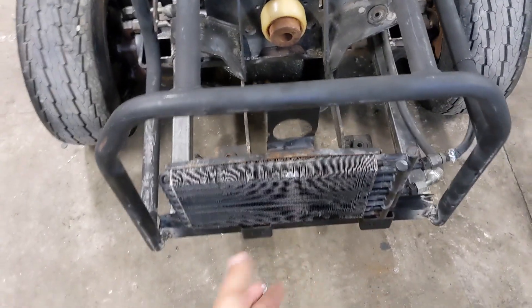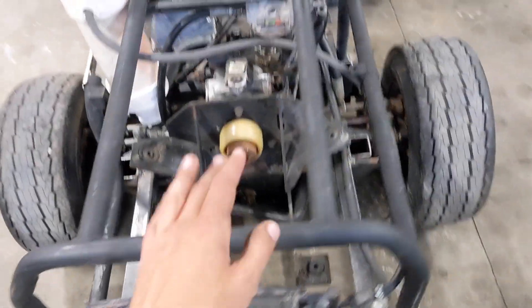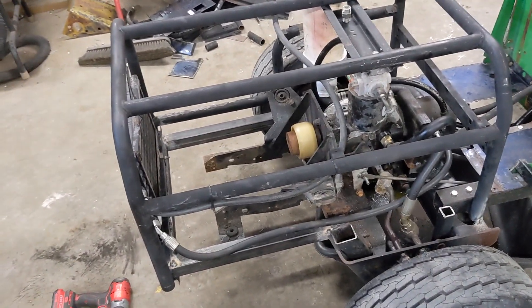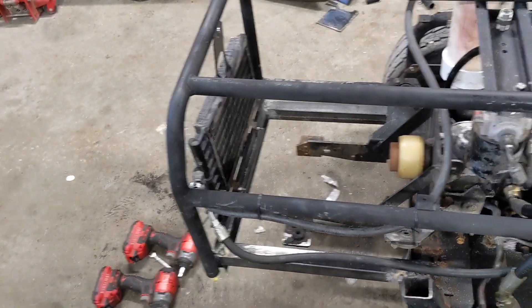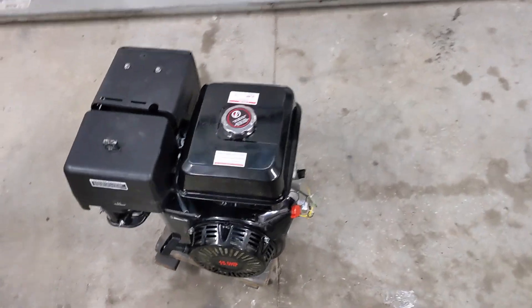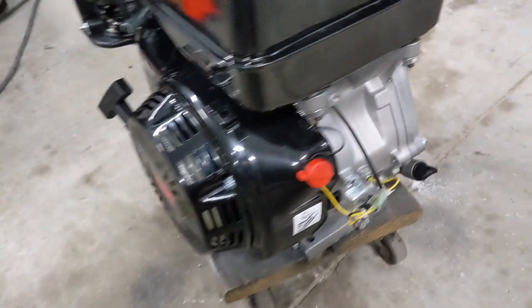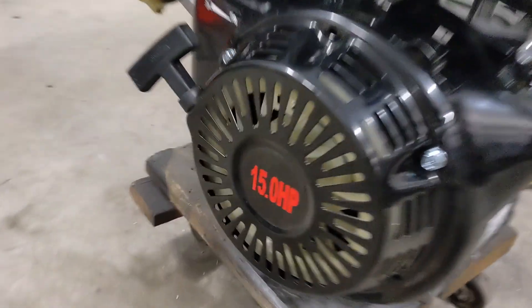It has a radiator on it — it's not going to do a whole lot but it's better than not having one. On my forklift I built with the same hydraulic unit, the oil does get pretty hot in the summer, so since I have a radiator I'm going to put that on. I do have to pull it off to get this engine in though. I ordered the engine off eBay for about $285.